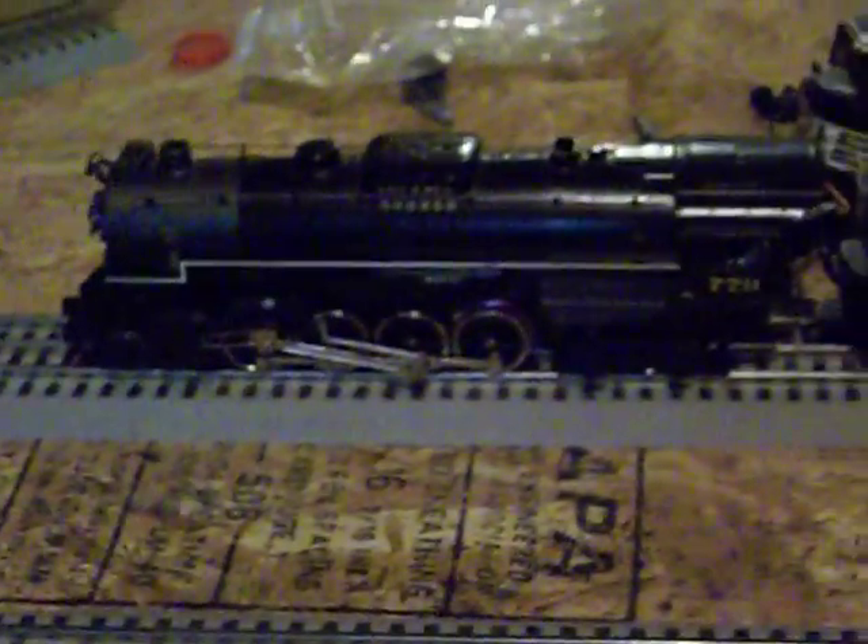I bought this model at a train shop in Auburn Hills, Michigan. It was originally intended to be a birthday present, until I took it out of the box and started running it immediately when we got home — that's when it kind of didn't become a birthday present.